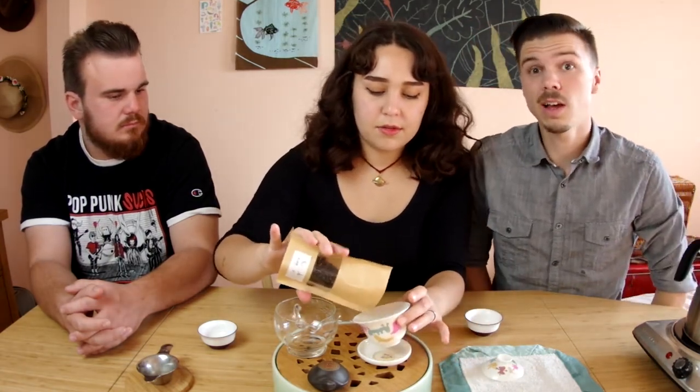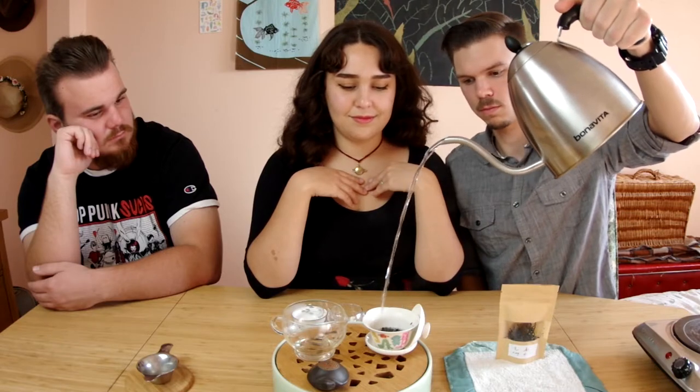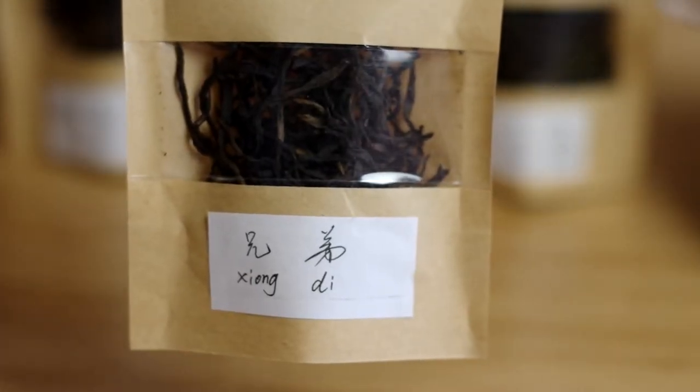I'm just going to eyeball the amount since our scale kind of sucks. This is going to be good — it's very, very subtle. Not watermelon-y. Steeping two — it's very light. Let's steep this one just a little bit longer than usual. I can see this tea tasting really milky, and nutty, and slightly buttery. I can taste all three of those things but they're so subtle. We'll be back on steeping number six.